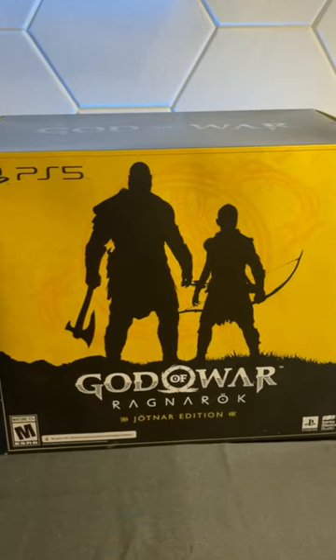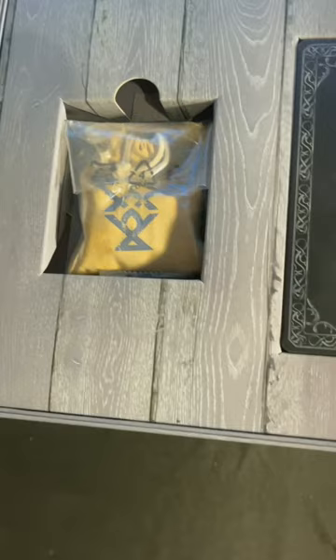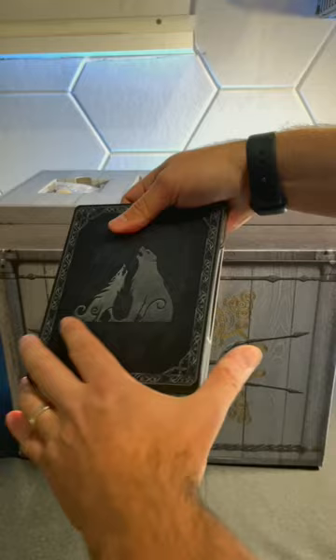Let's unbox the God of War Jötnar Edition — this thing is huge, weighing over 12 pounds. Taking it out of the package, we get this massive chest. The top layer pops right off, and we have three collectible items including a little case, a steel book case, and action figures.